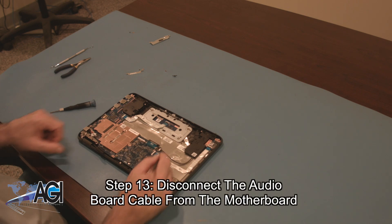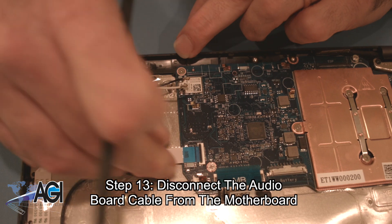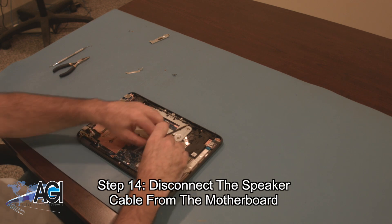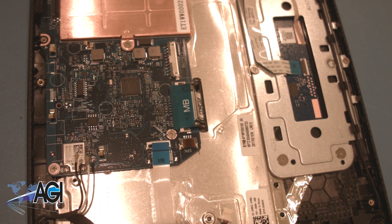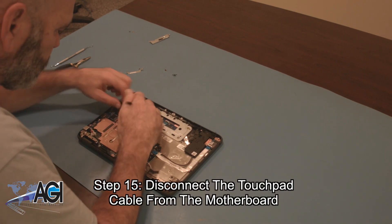Now, you will disconnect the audio board cable from the motherboard. Next, you will disconnect the speaker cable from the motherboard. Next, you will disconnect the touchpad cable from the motherboard.